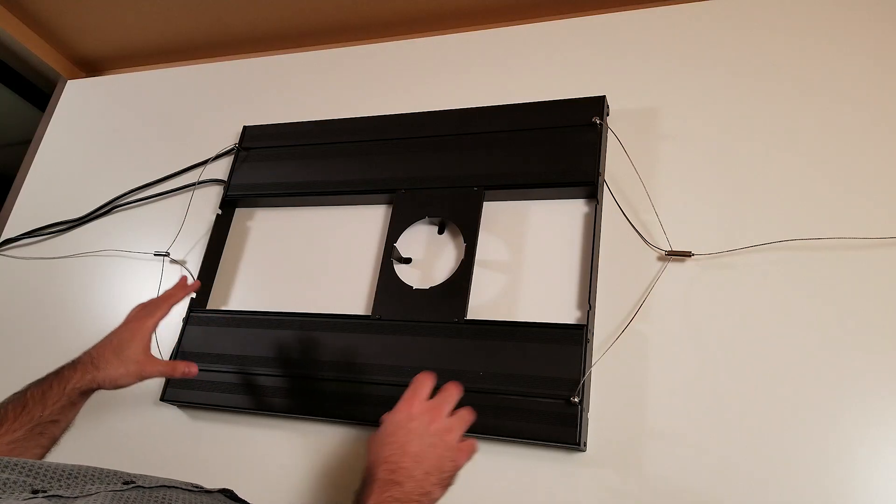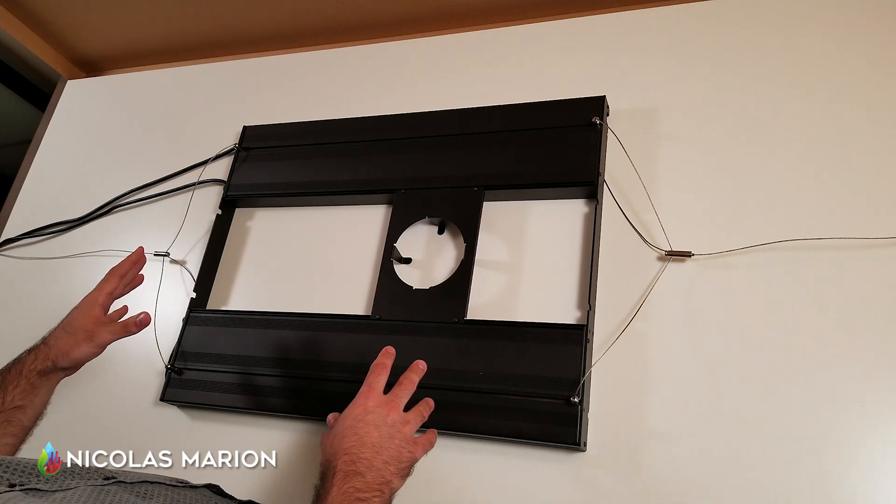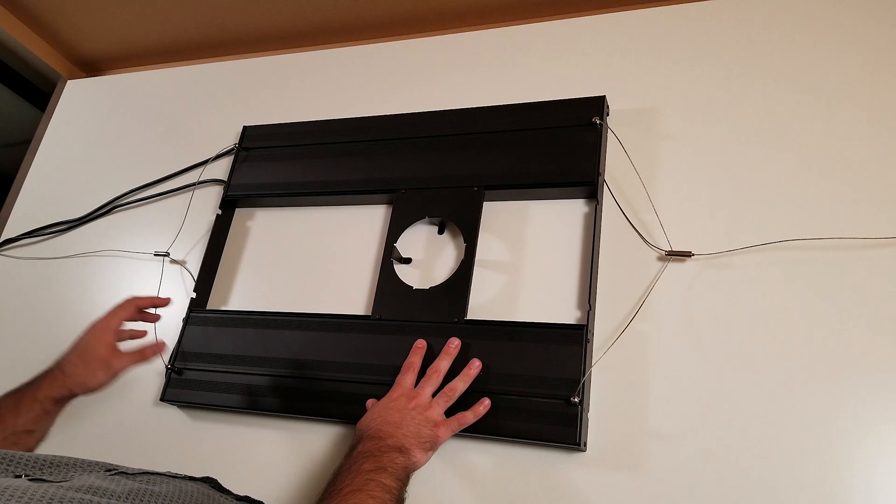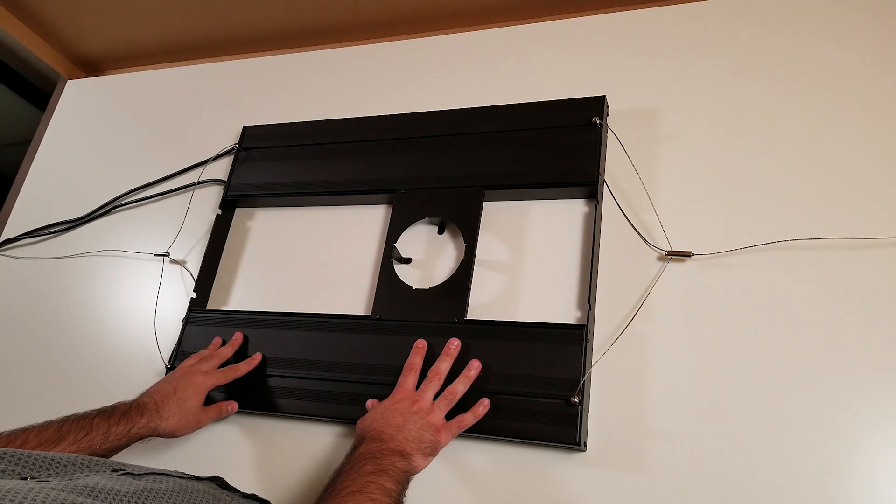Hello everyone and welcome to Aqua Splendor. My name is Nicolas Marion and this is the review for the Aquatic Life T5 hybrid fixture. I've had the slide for the last four months and I haven't had any issues with it. I'm very pleased.